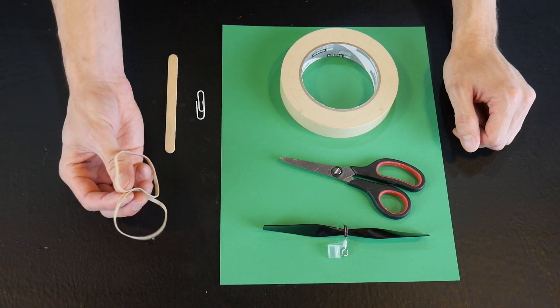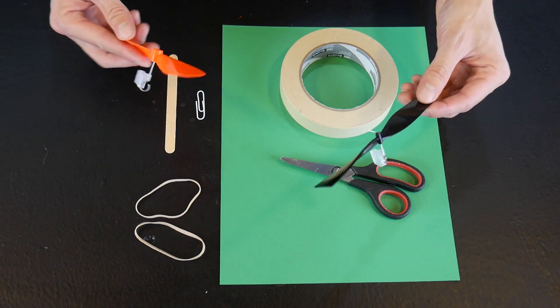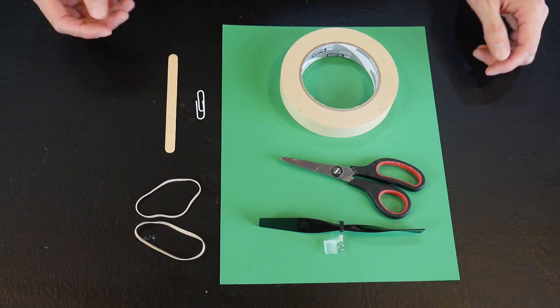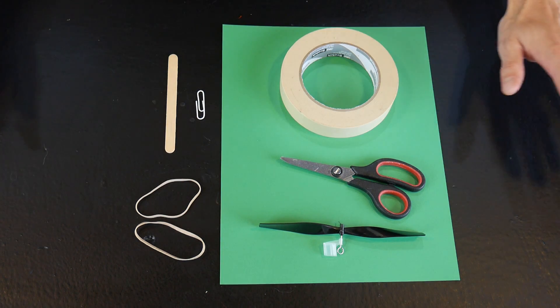Here's everything you need. These are regular 1/8 by 3.5 inch rubber bands and you can find these plastic propellers on Amazon in the US. Also make sure that you use cardstock or index cards — regular copy paper won't work for this.